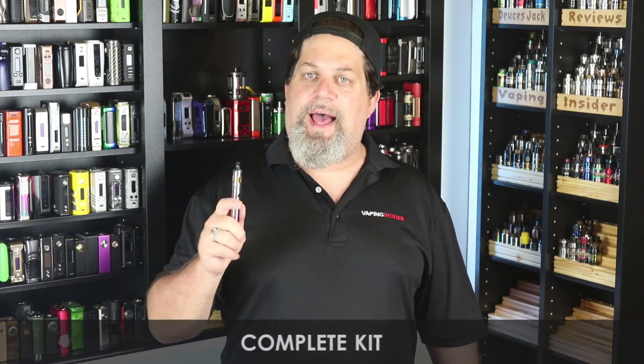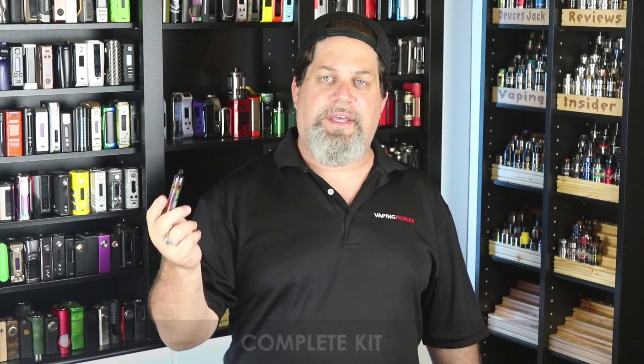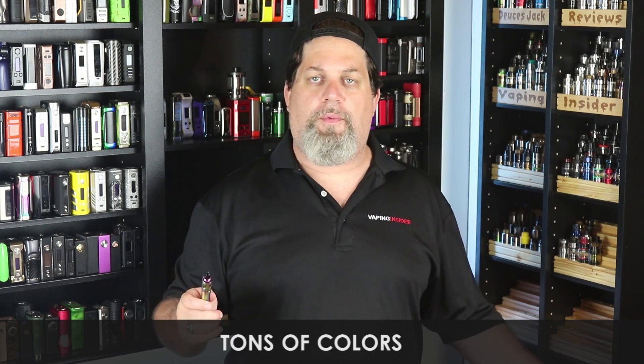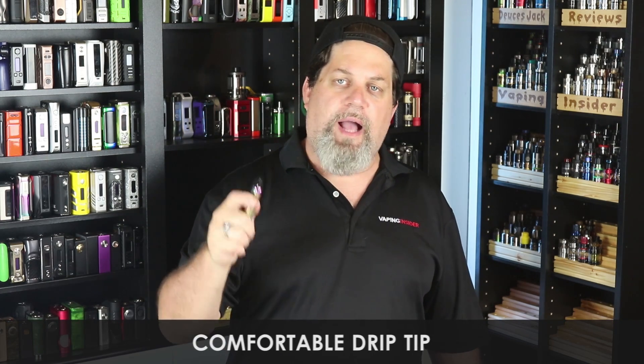Complete kit — you get two coils, the tank, the battery, everything. All you do is add juice, pro on that. Well built, good job on build quality. Tons of colors — there's basically a color for everyone. And I'll give them a pro on the comfortable drip tip; that little curvy drip tip with a bend in the middle is very comfortable.